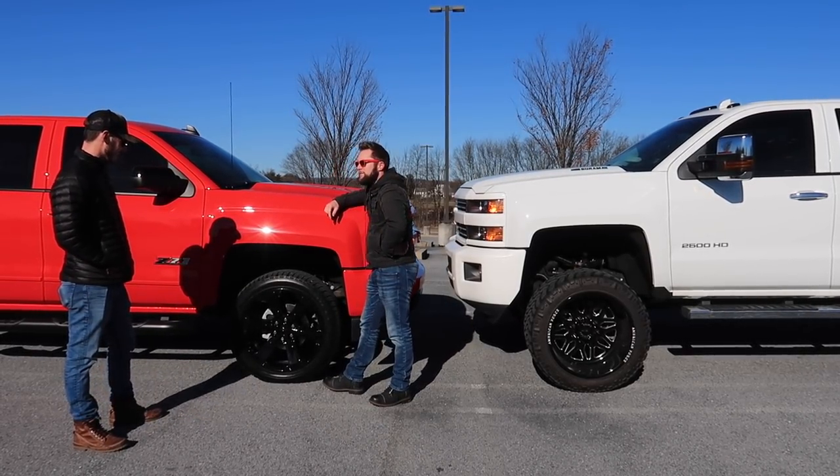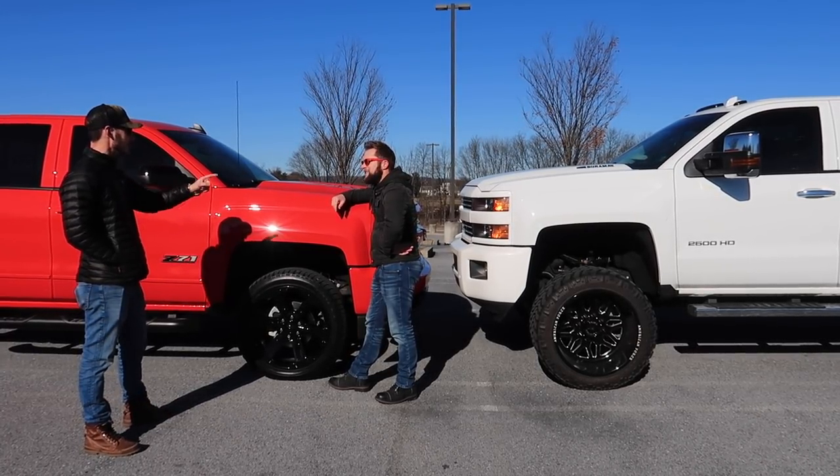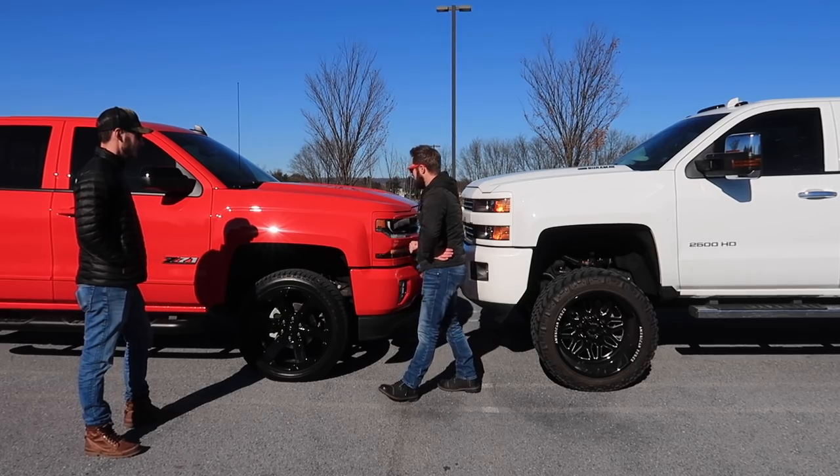We've got a nice leveling kit by Supreme Suspension, and a cold air intake. That's about it for Nick's truck modifications.